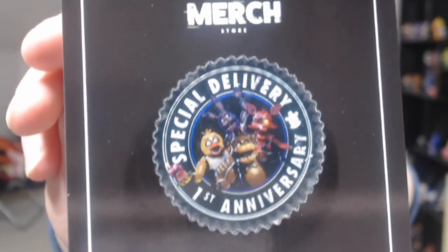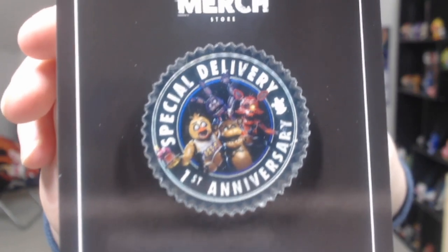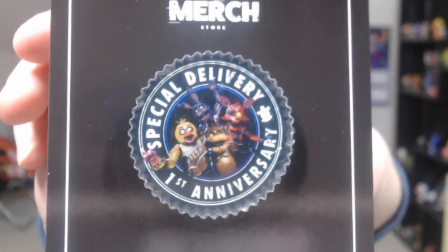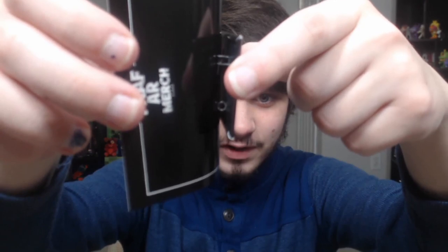This is a good one. Is this a pin? I think it might be a pin. Yeah, it is a pin. It's a pin of the special delivery anniversary image. Look at that — that's awesome, dude. You got Chica, Bonnie, Freddy, and Foxy. Special delivery first anniversary. It's fantastic. This one right here is actually different. It's an actual pin instead of just that. Am I making any sense? Probably not. Let's move on.